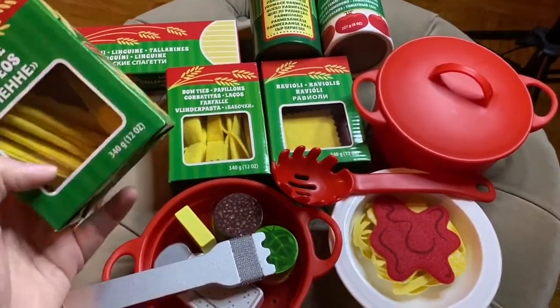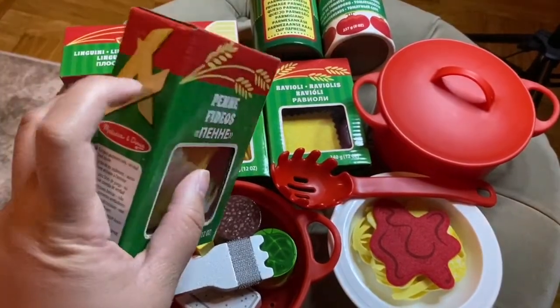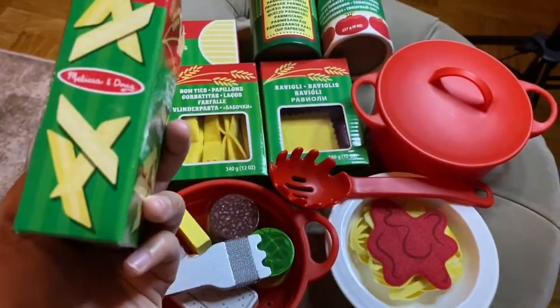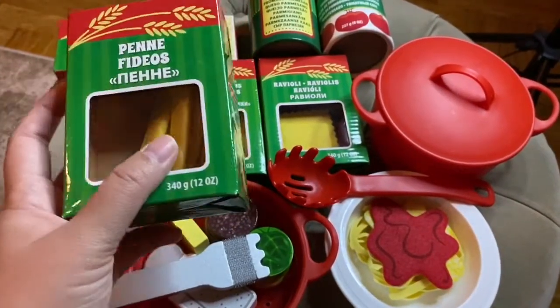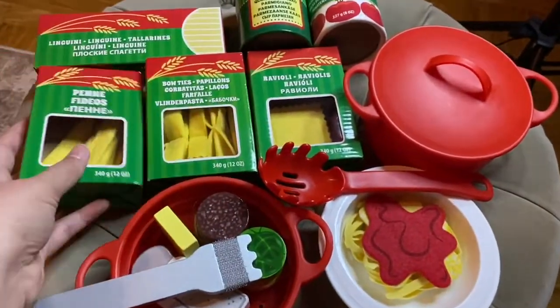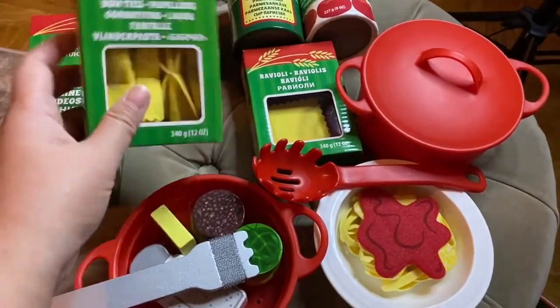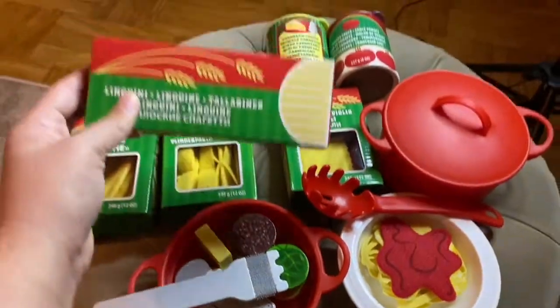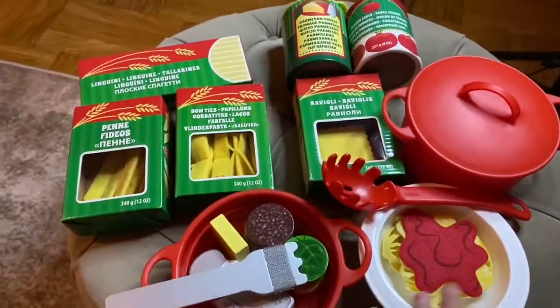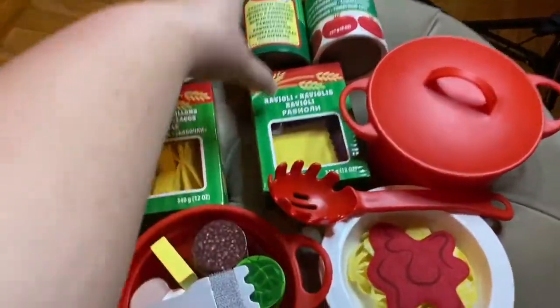It's very nice because the box is really durable — it's like a thick cardboard box so you can see the contents. The linguine is empty because it's stored here. And it has a Parmesan.